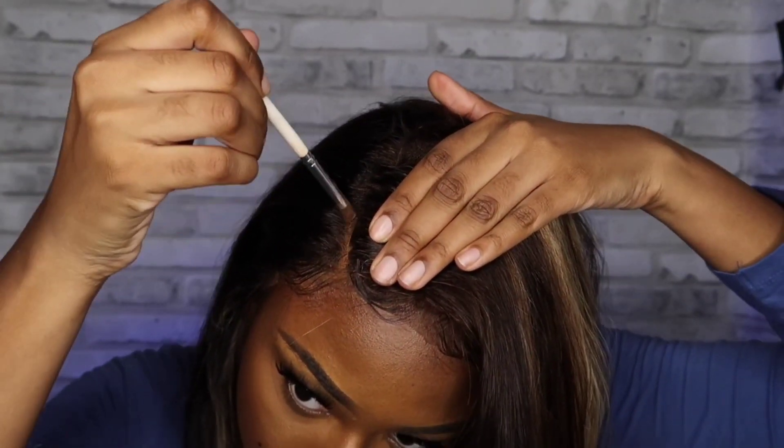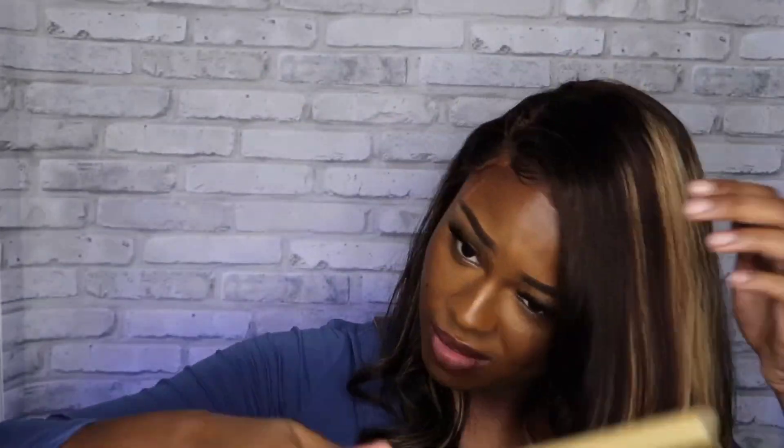To make the wig look a little more natural, I did put powder in the lace just to make it look like actual scalp instead of gray scalp, and I'm just flat ironing or hot combing the rest of my hair.